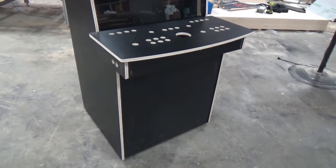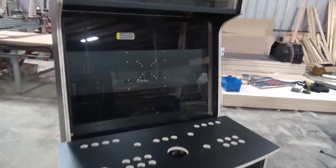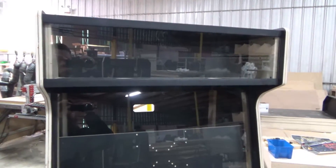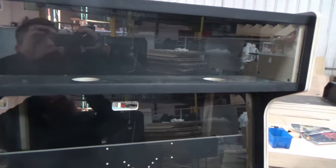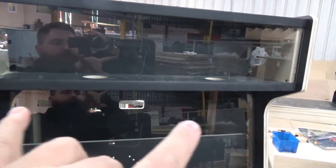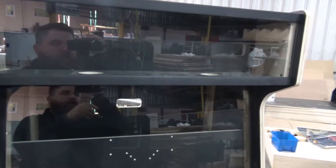Some of the other features of the cabinet: we supply either glass or plexiglass for the marquee area. We give you a speaker cutout for your speakers, and it also comes with speaker covers. In the back of the marquee area there's an access panel to run your power wires to your speakers and to your LED light.